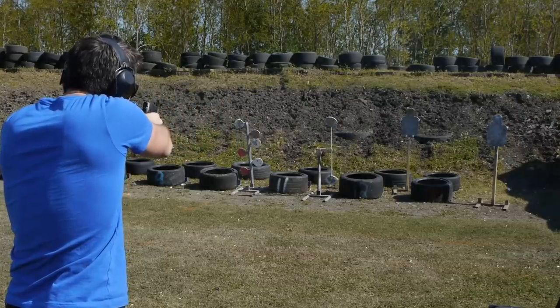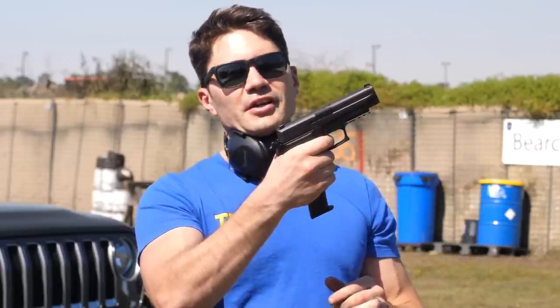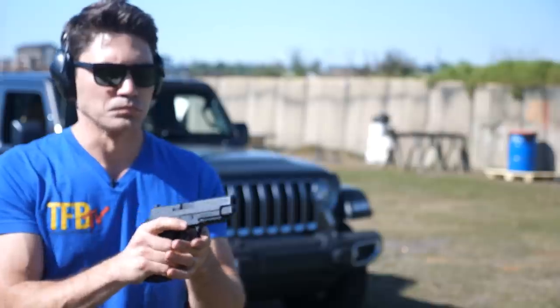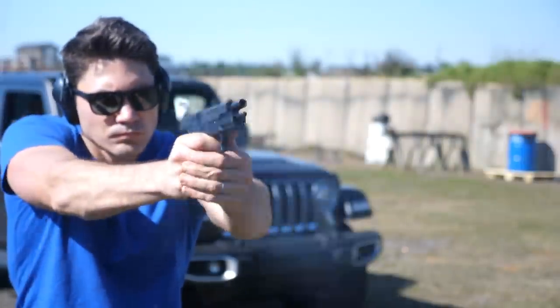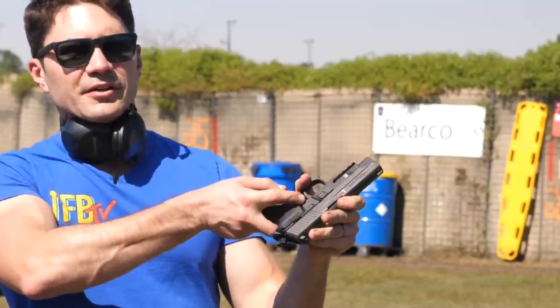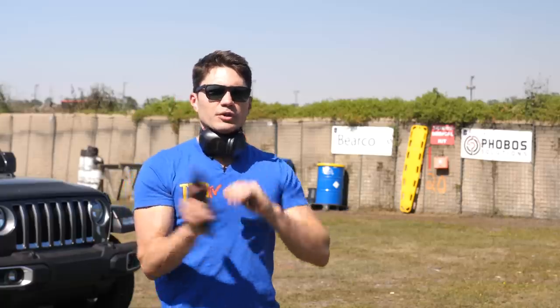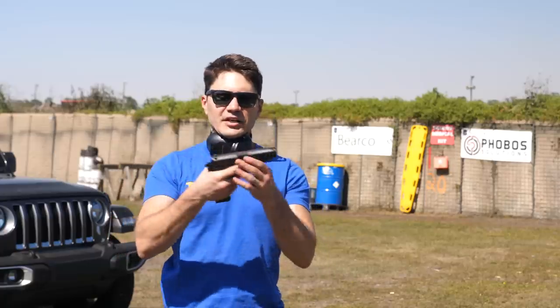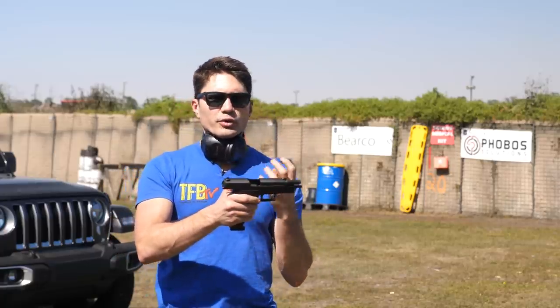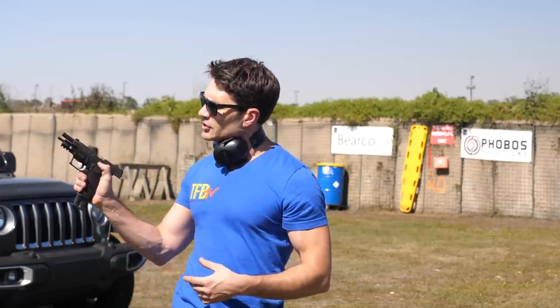I don't like it as much as striker-fired guns because of the longer trigger reset. You pull the trigger, the action cycles, it resets there, and then you have a little bit more take-up. It's not an ideal trigger, but the way this thing absorbs recoil more than makes up for it. Got to love the decocker on the left-hand side — if you have the hammer cocked, you don't need to pull the trigger to decock. The slide release is one of the easiest out there — a small tab, similar to the M&P or Glock, but where it sits in relation to your thumb makes it very easy to reach and deploy. One of the best slide releases on a combat pistol.